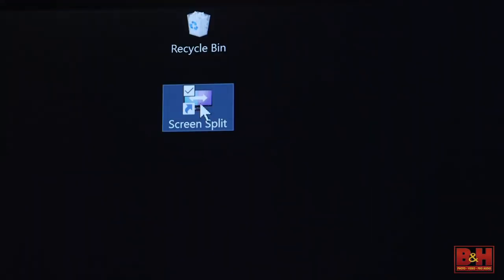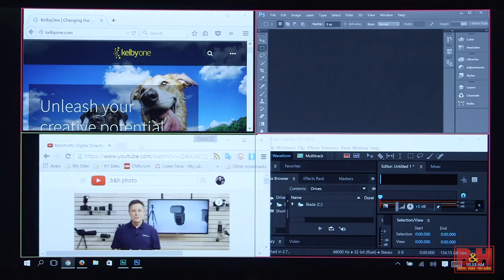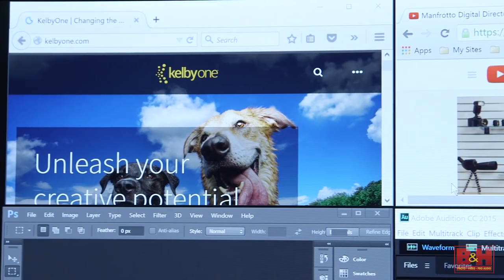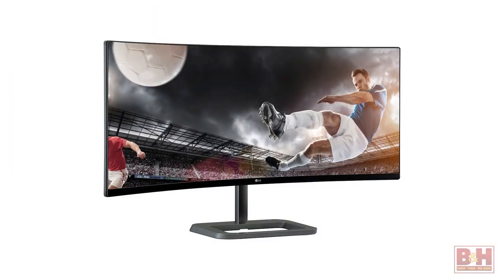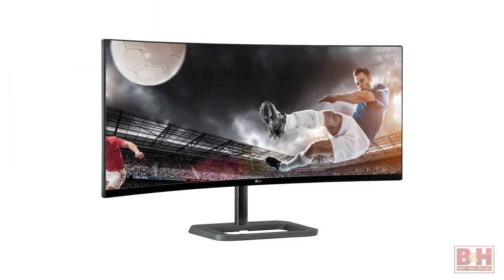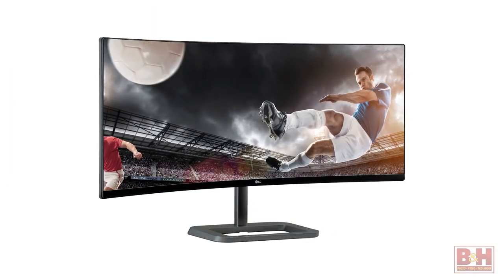Multitaskers will like the four-screen split feature. This lets you have multiple active programs on the screen at the same time. You could resize one window with a simple click or drag, and the others resize automatically to fit the available space. That's a quick look at the LG 34UC87C curved ultrawide monitor. For B&H and Kelby One, I'm John McQuiston.